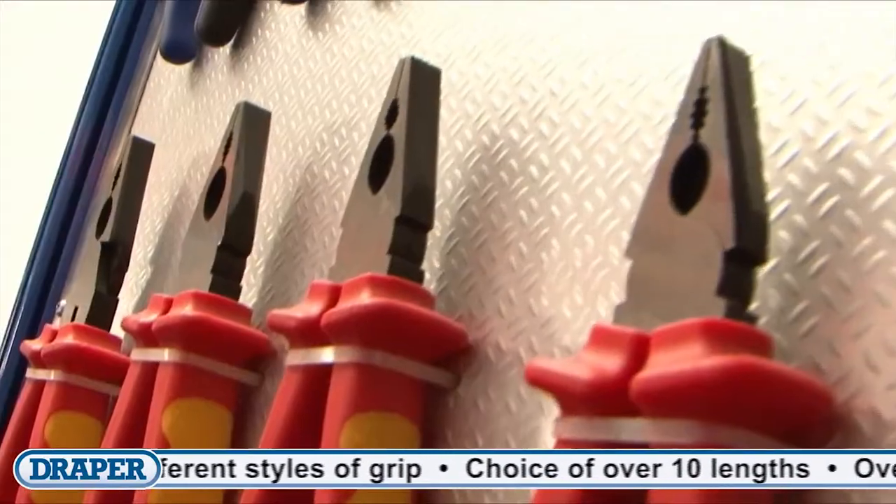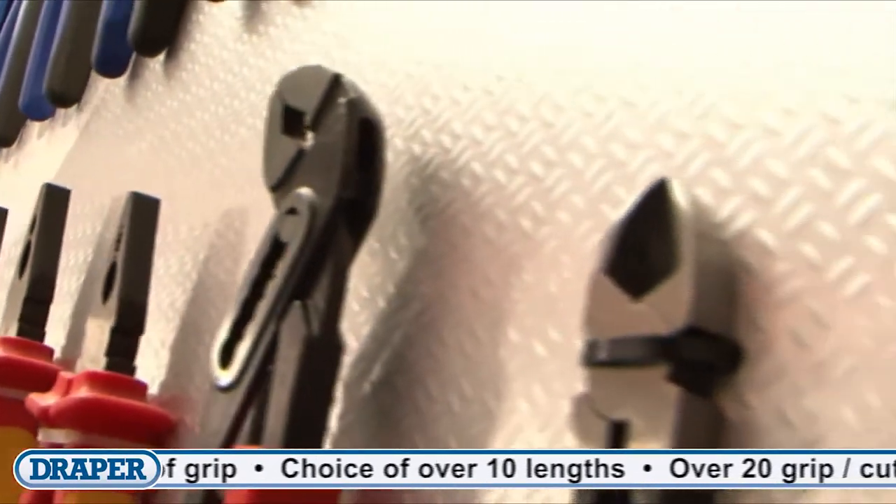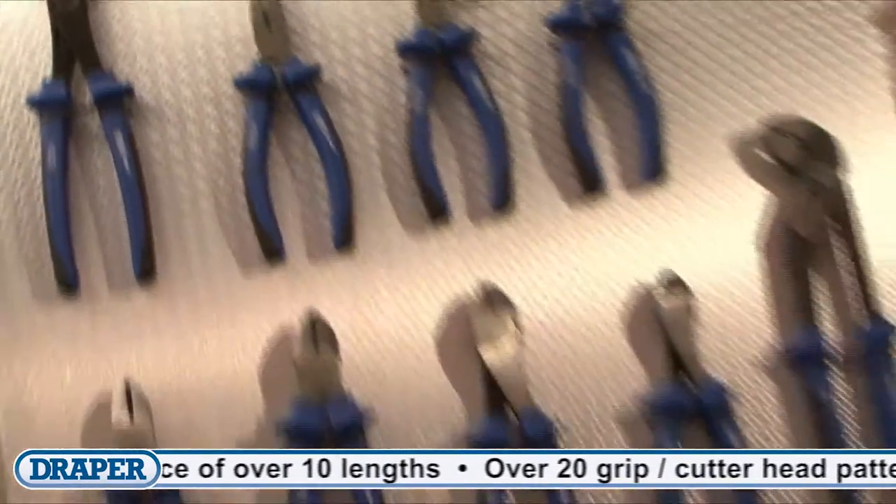We also have a selection of combination pliers and diagonal side cutters with a high leverage joint that produces a stronger gripping or cutting force at the head.